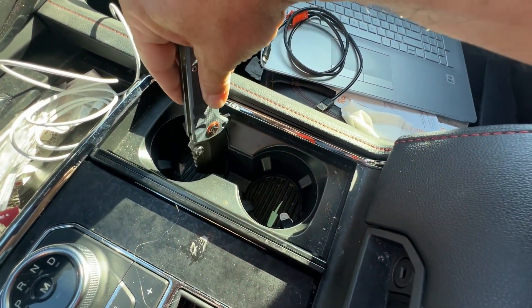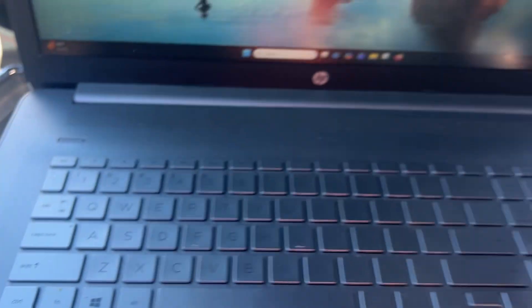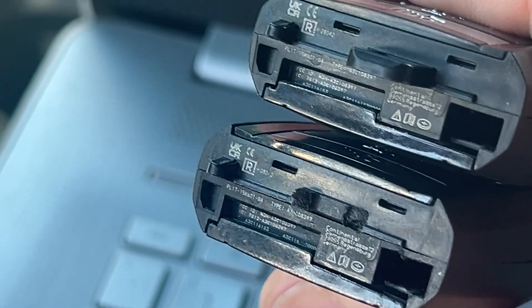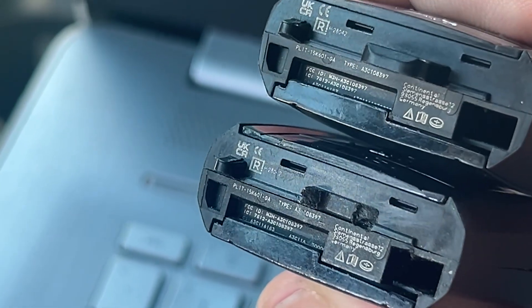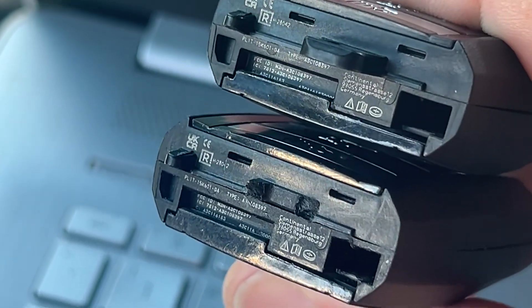Let's go ahead and open this up. There it is. We're plugged in with our V200, our cable and our laptop. Before we get started, we want to make sure the FCC IDs are matching and it's the same type of key. Otherwise you are in big trouble.